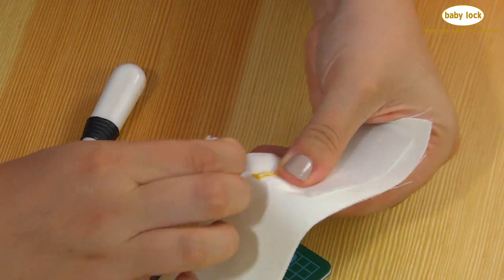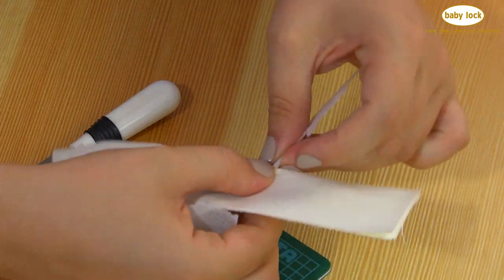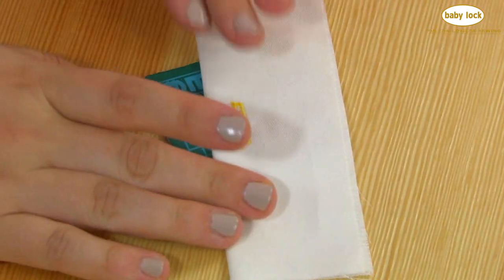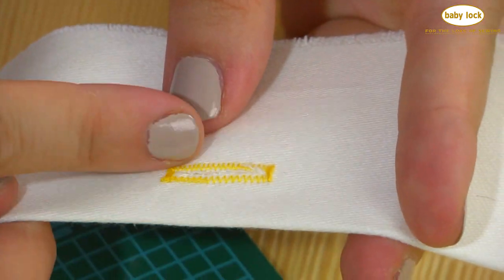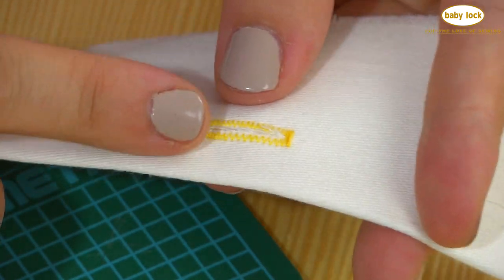Your buttonhole is open. Remove your stabilizer by supporting your stitches and tearing it away — and that is your buttonhole. How long your buttonholes are, how far apart they are, and how far away they are from the edge of the fabric will all be indicated in whatever pattern or project you're following.